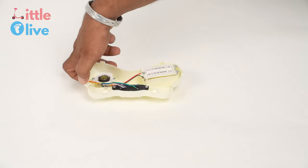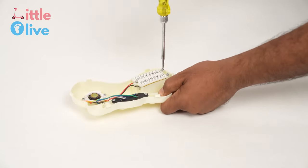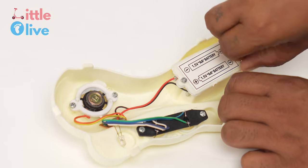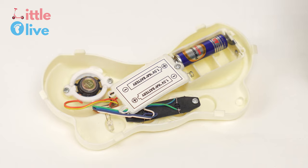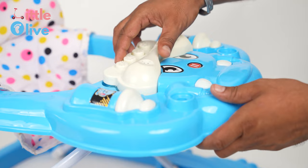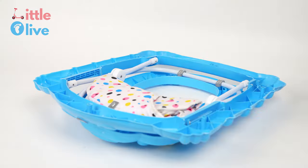Take the musical tray and use a screwdriver to open the cell cap and insert batteries. Now take the musical panel and push it gently in the slots to firmly fix it in its position.